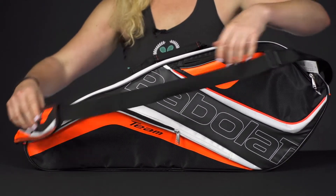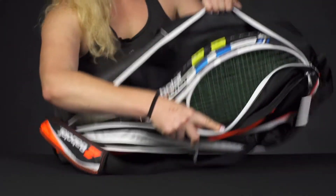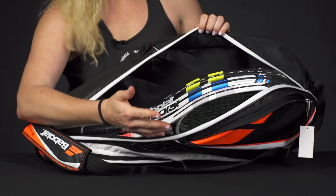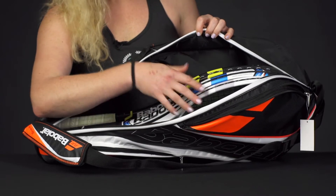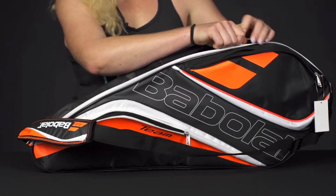Then we have one main compartment that will hold your rackets and other gear. I've actually thrown four rackets into this 3 Pack. So whether you're carrying a lot of rackets or you just want to hold a couple of rackets and throw a change of clothes in or a pair of shoes, that will definitely work. It's a pretty big 3 Pack Bag.